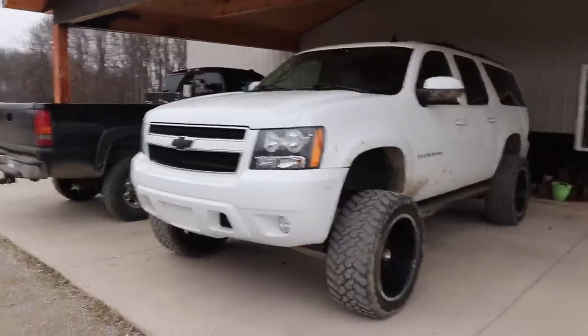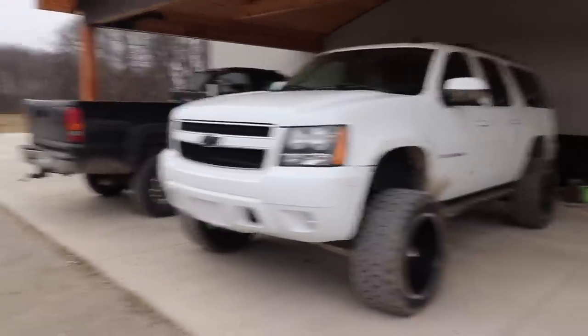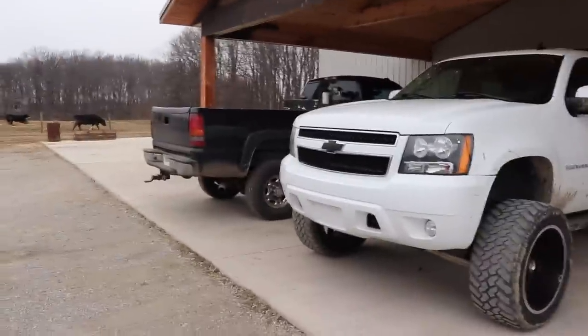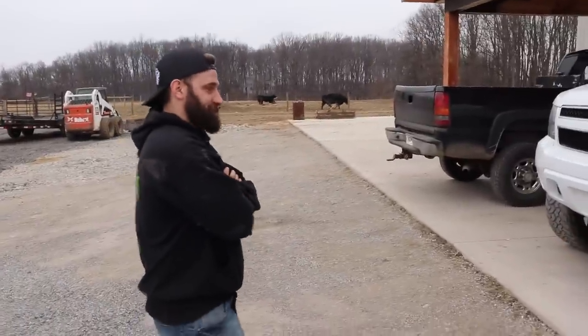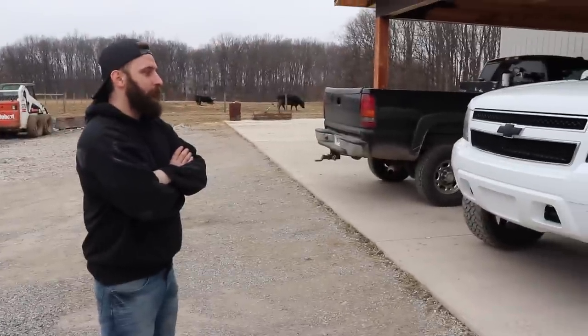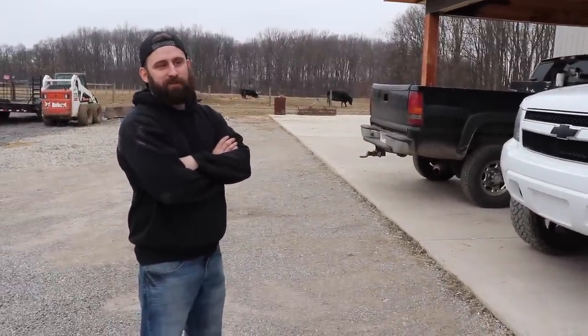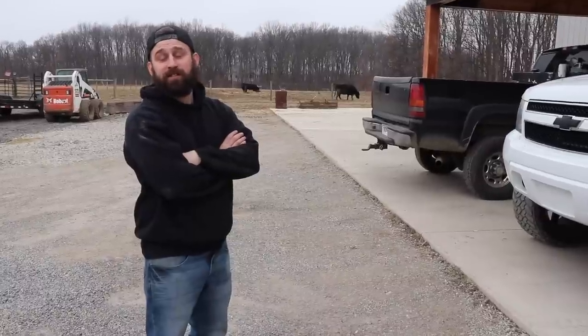I thought this thing was freaking cool, and it honestly makes me want to do a diesel swap at some point. I think it looks just like the Chevy front-end version of the GMC Duramax build that Diesel Brothers did a little while back. They do cool stuff — I was into trucks before they got big, and I saw that and thought, man, I wish I could do something big.